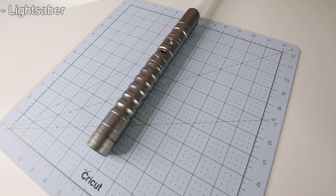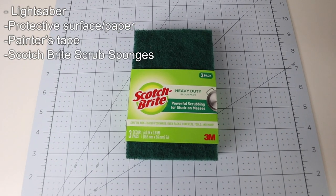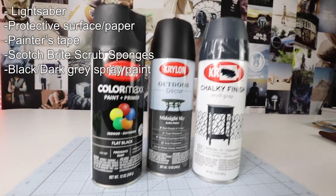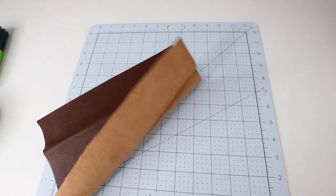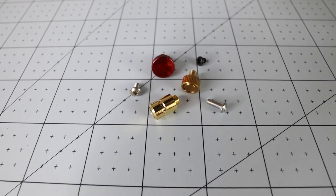Now onto the things that you will need. Of course you're going to need the lightsaber. You're going to need some protective paper or a protective surface so you don't get anything dirty. You're going to need some painter's tape, some scrub sponges — I got these from Walmart for like three dollars. You're going to need some spray paint; I recommend getting black or maybe a dark gray, and a clear coat for your lightsaber. Some optional things are leather, maybe some extra paints and extra plugs and buttons if you really want to take that extra step.